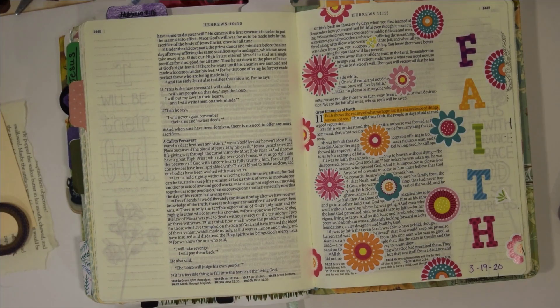The NASB for this says: 'And let us consider how to stimulate one another to love and good deeds, not forsaking our own assembling together as is the habit of some, but encouraging one another and all the more as you see the day drawing near.'